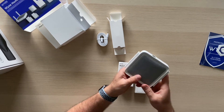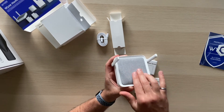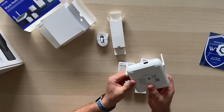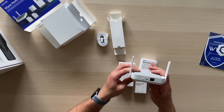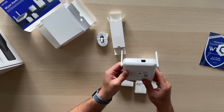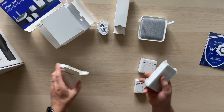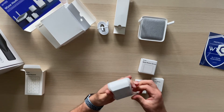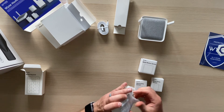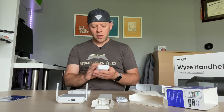Unwrapping the hub — it's a small flat square base station with a soft cloth finish, similar to the Google Home devices. On it you've got just a reset button, a micro USB port for power, and an ethernet port. The keypad feels pretty heavy, so there are batteries in there. This is the Wyze Sense v2 — I did a review of the original Wyze Sense v1, which I really liked for its tiny sensors, but they've retired those.